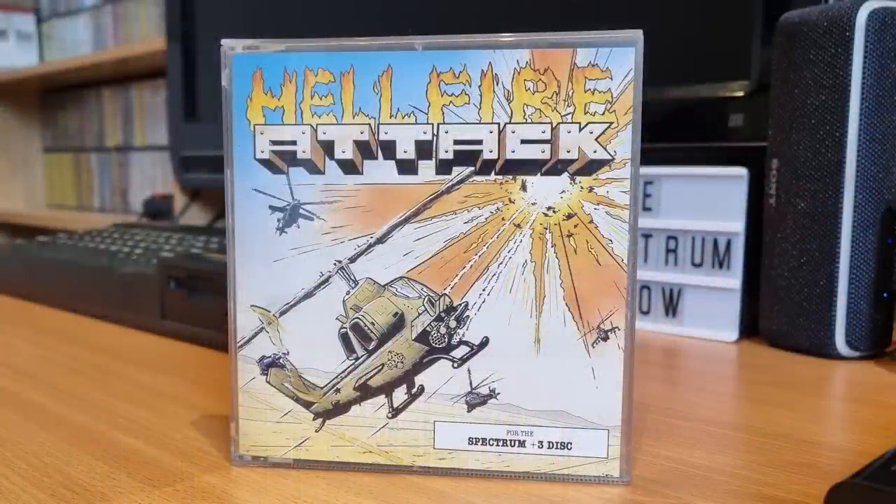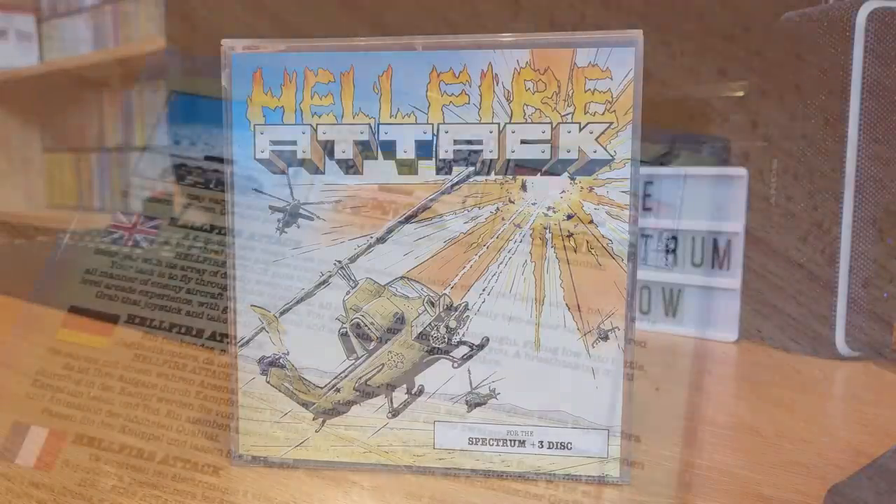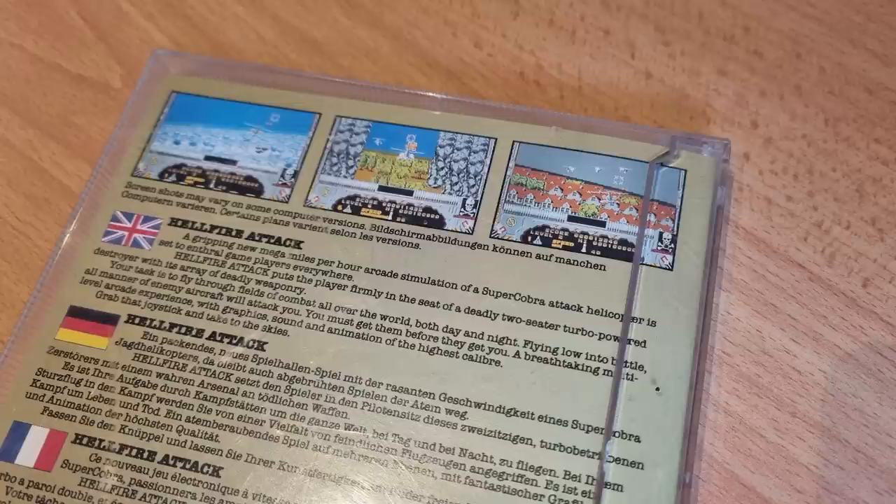This is Hellfire Attack, released by Martech in 1989, and I'm reviewing the disc version. Your mission is to fly a Super Cobra attack helicopter, but the instructions don't really say what the ultimate goal is — just that you fly deep into enemy territory. You have various weapons: a rotary cannon which fires automatically, 40 Hellfire Missiles fired once a target is acquired, and a turbo boost that helps you avoid enemy fire but can also turn you upside down. Looking at the back of the box, it appears to be some sort of Afterburner clone.